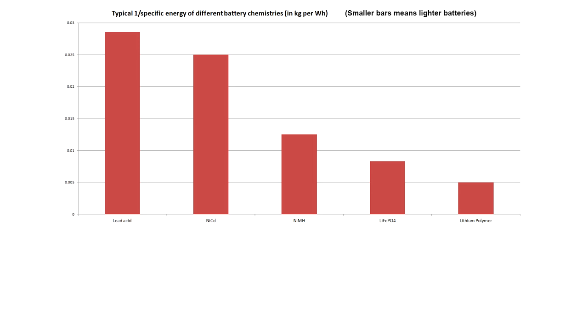Here's a graph I made comparing the mass of a 1 watt hour battery using different chemistries. As you can see, lithium polymer batteries are the lightest, so they may seem like the best. So why don't we use them for everything?